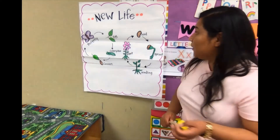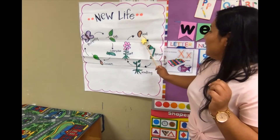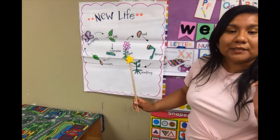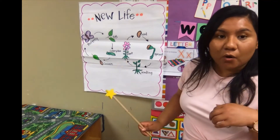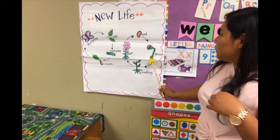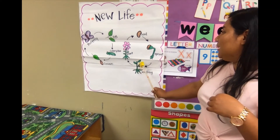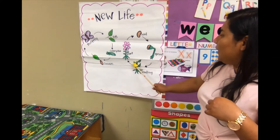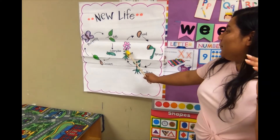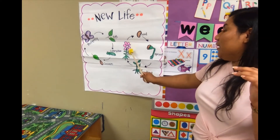Before it becomes a flower, first there is a little bitty seed. Then there's a sprout — we sent home a seed and you can do it at home and see how it grows. You see the roots, and then there's a seedling where the leaves start coming up, and then it keeps growing and growing and it becomes a plant.